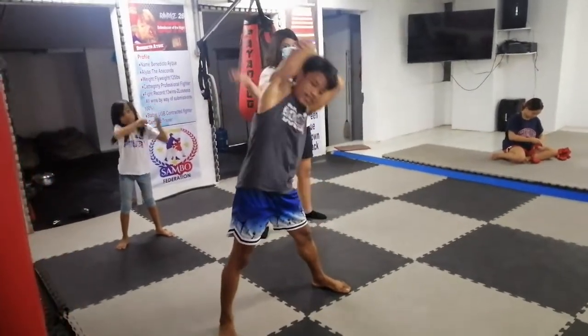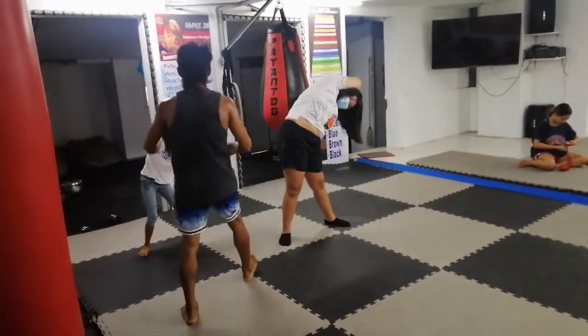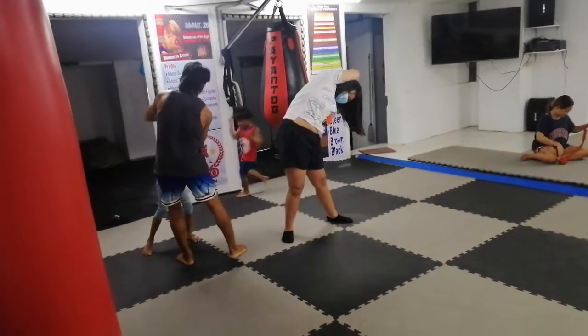Elbow. Bend. Go. 1, 2, 3, 4, 5, 6, 7, 8, 9, 10. Okay.